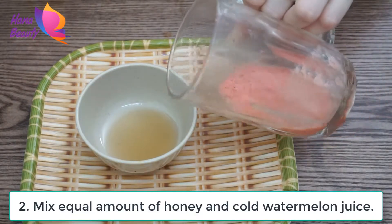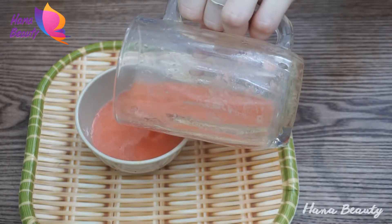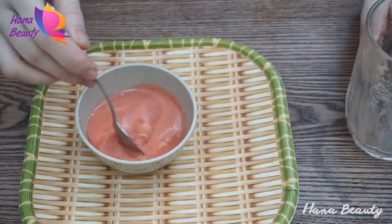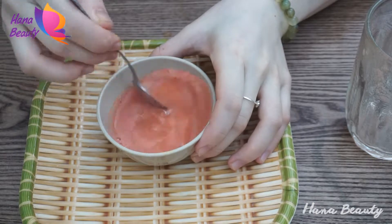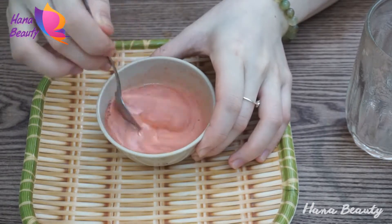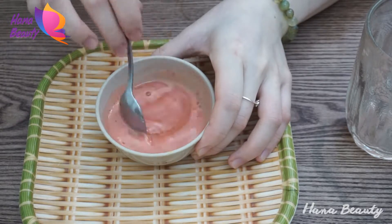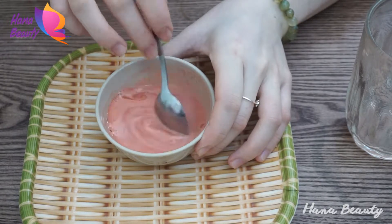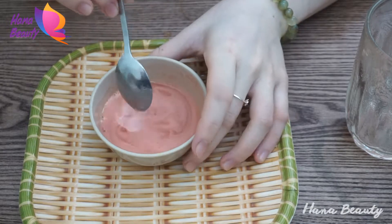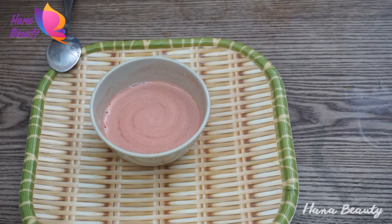Mix equal amounts of honey and watermelon juice. Raw honey helps balance the bacteria on skin, which makes it a great product to use for acne. Honey speeds up your skin cells' healing processes. If you have blemishes or a breakout, unpasteurized honey could speed healing and reduce inflammation. Raw honey is also a natural exfoliator, which means applying it to your face removes dry, dead skin and reveals new skin cells underneath.